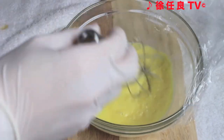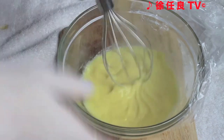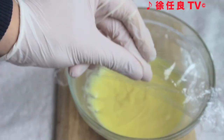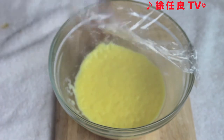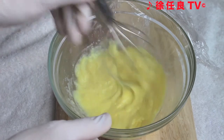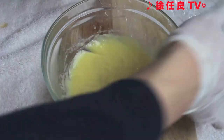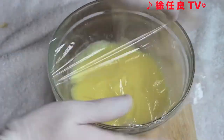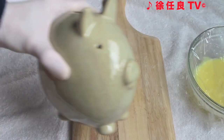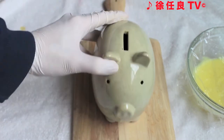After one minute, stir with a whisk to ensure even cooking. Then cover with plastic wrap again and microwave for another minute. Remove the plastic wrap and stir with a whisk thoroughly. Cover and leave it to cool completely. In the meantime, Mr. Pig here wants to say hello — oink, oink!